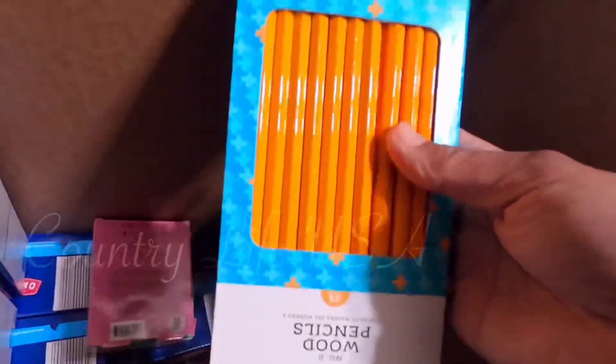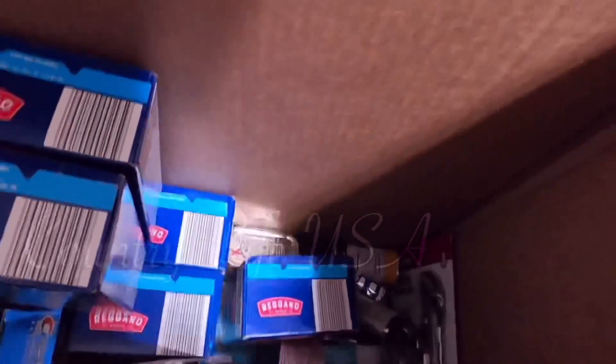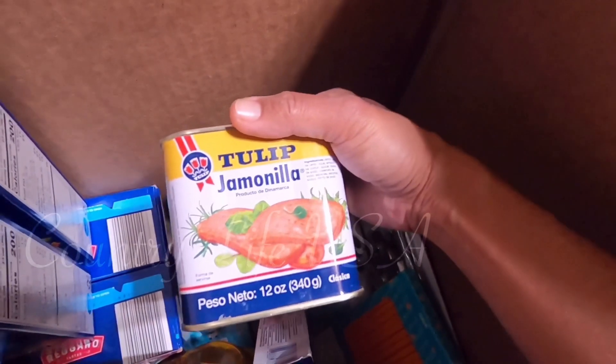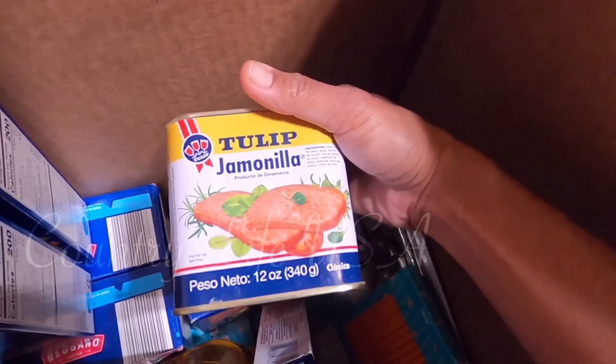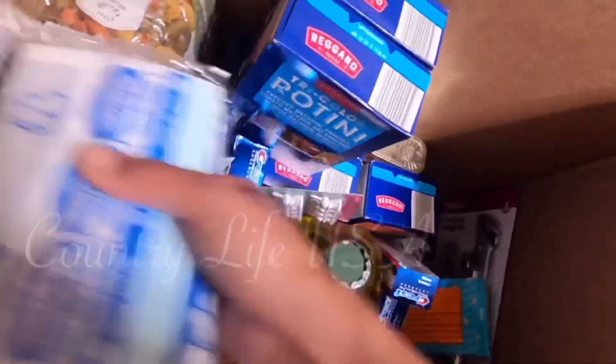I have 20 pencils to give to the kids in the Philippines. I also have tulip luncheon meat — 21 of those. And more toothpaste. I think that's it for the heavier items at the bottom.